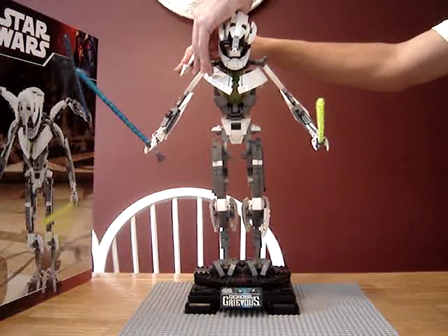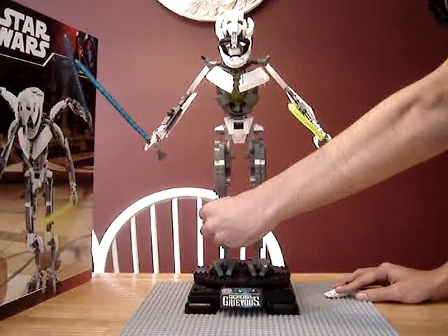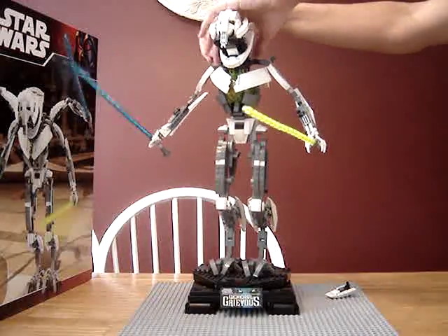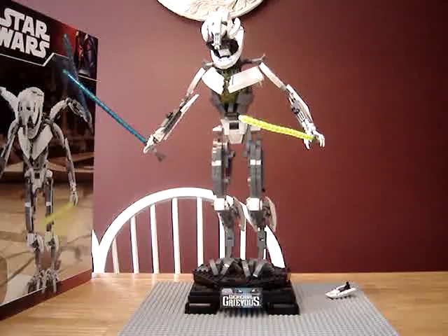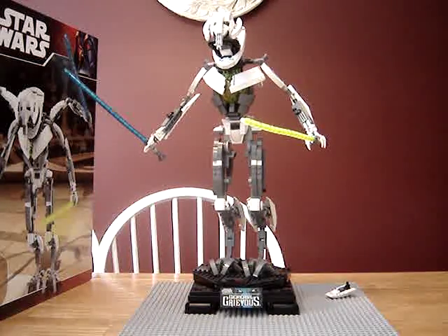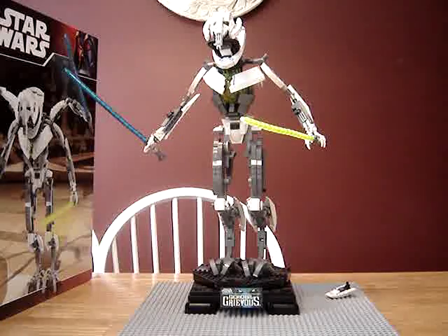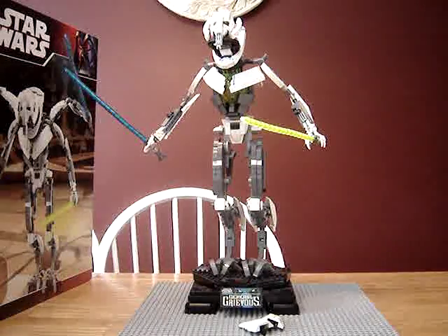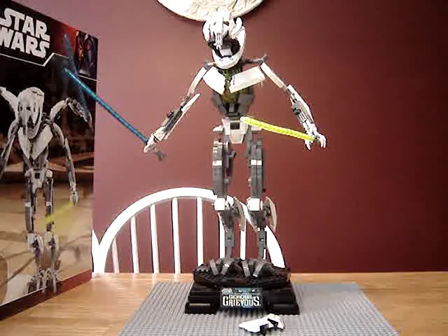I put those pieces by his feet just so I never lose them. The only reason I put them there — not because it looks good or anything, just for safekeeping. I seem to be running low on time again — you always seem to have that problem.